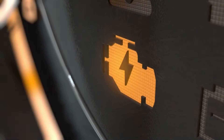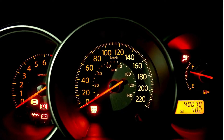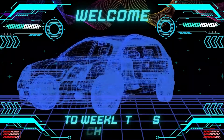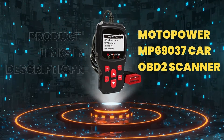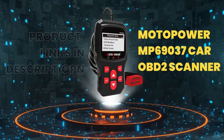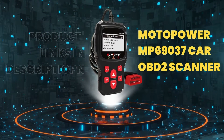Are you tired of having your check engine light come on and not knowing what it means? Well, fear not! Hey Gearheads and DIY Mechanics! Welcome back to our Weekly Tools channel. Today, we're taking a deep dive into the Motopower MP69037, an OBD2 scanner code reader that can help you diagnose engine problems like a pro.